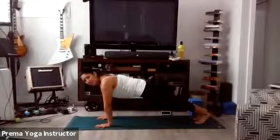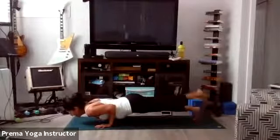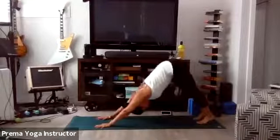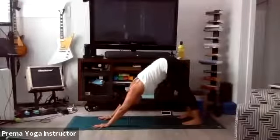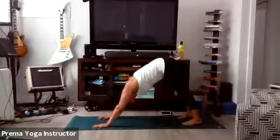Let's go through our vinyasa. Shift forward, exhale Chaturanga — half of a push-up. Inhale Upward Facing Dog or Cobra. Exhale Downward Facing Dog. Take a few breaths. Big inhale, open mouth exhale.